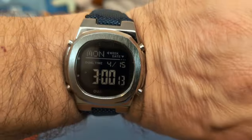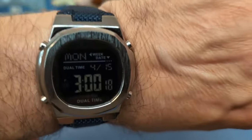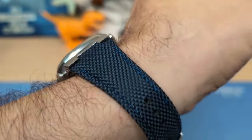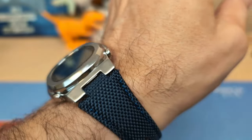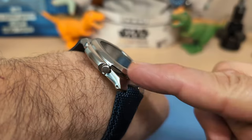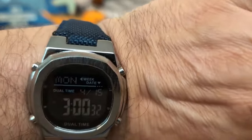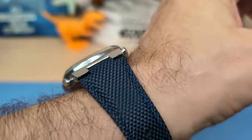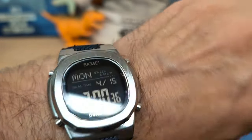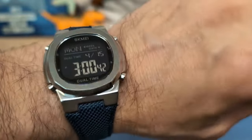Here's the watch on a strap designed for a PRX, and that looks really nice. A PRX strap will work for this watch, and the nice thing is you've got push pins instead of tiny spring bars, because spring bars are quite difficult to work with. The push pins are easy so it works great and looks great.